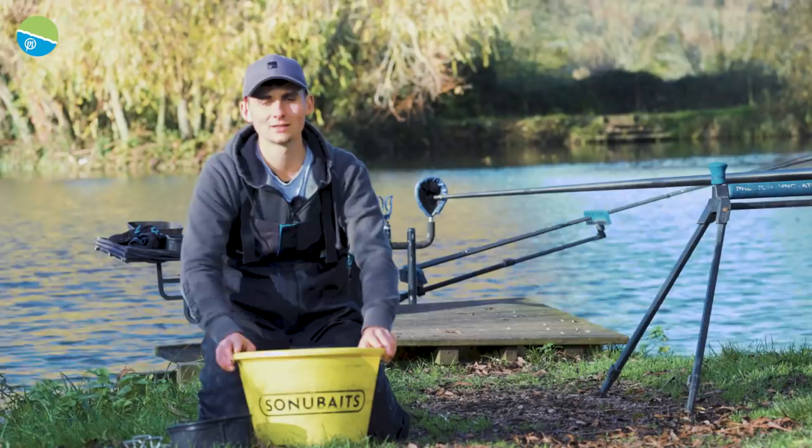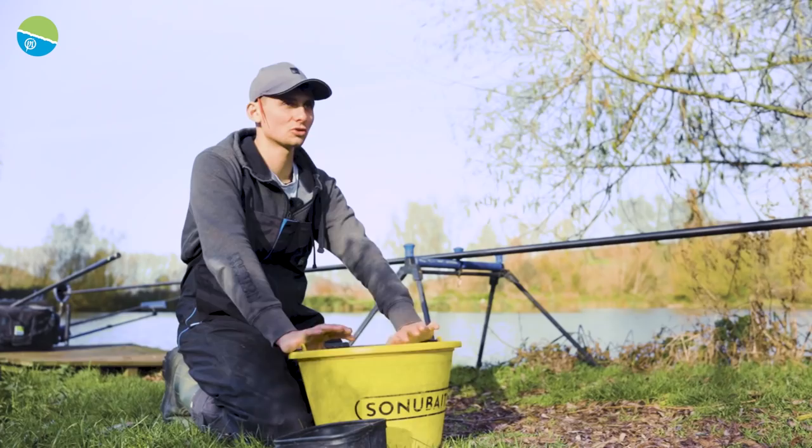Tip number one is use a dark groundbait, and my mix of choice is two parts F1 Dark to one part Thatcher's. It's a tried and tested mix, one I've got so much confidence in — I've got tons of fish over it.